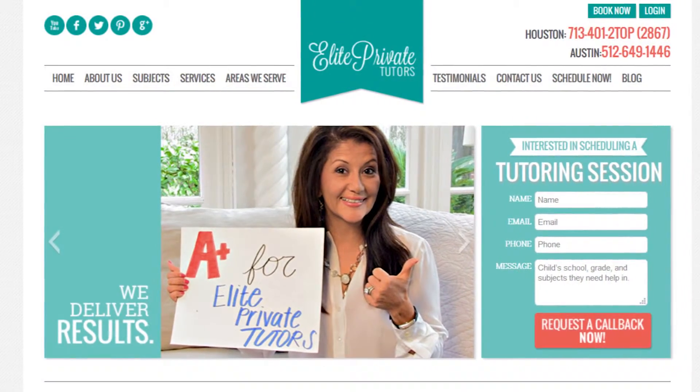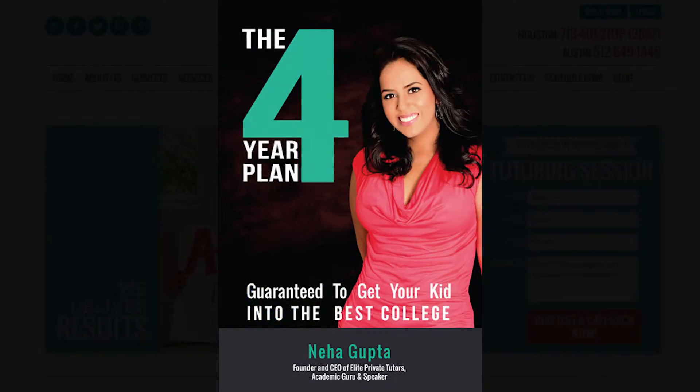Are you wondering how to tell if your tutor is good or not? My name is Neha Gupta, and I'm owner of Elite Private Tutors and the author of the best-selling book, The Four-Year Plan.